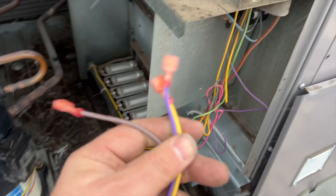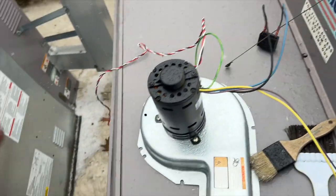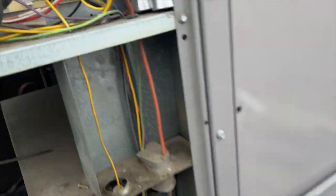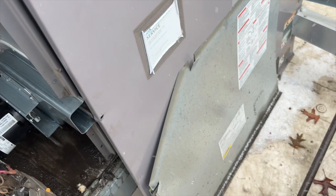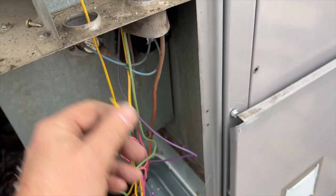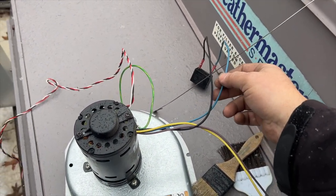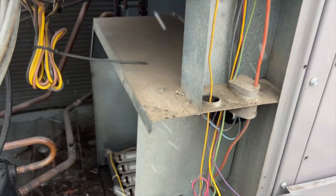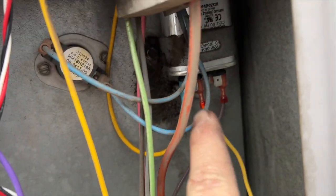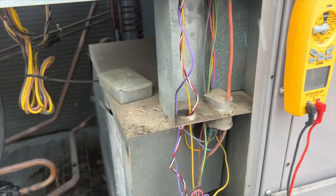Wiring it up now - the new motor has four wires while we only had three. No worries. The purple wire goes right into the board. The yellow wire goes into the run capacitor. The brown wire also goes on the run cap, and I'll put an end connector on it for the yellow side of the run cap. Basically yellow and blue are connected to line 2, so it doesn't really matter. Yellow goes into the run cap, brown goes on the other side of the capacitor - that's how you go from a four-wire to a three-wire hookup.